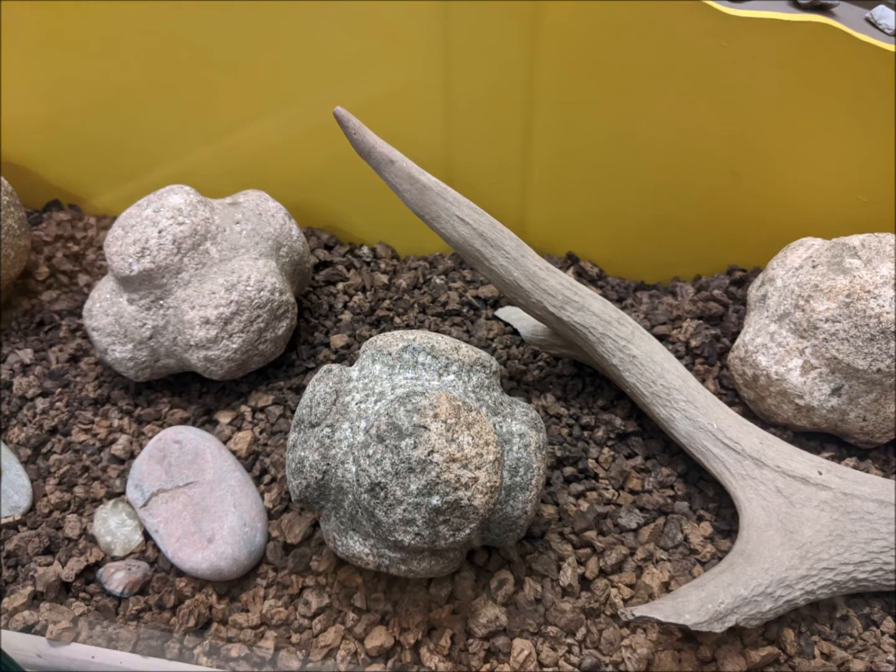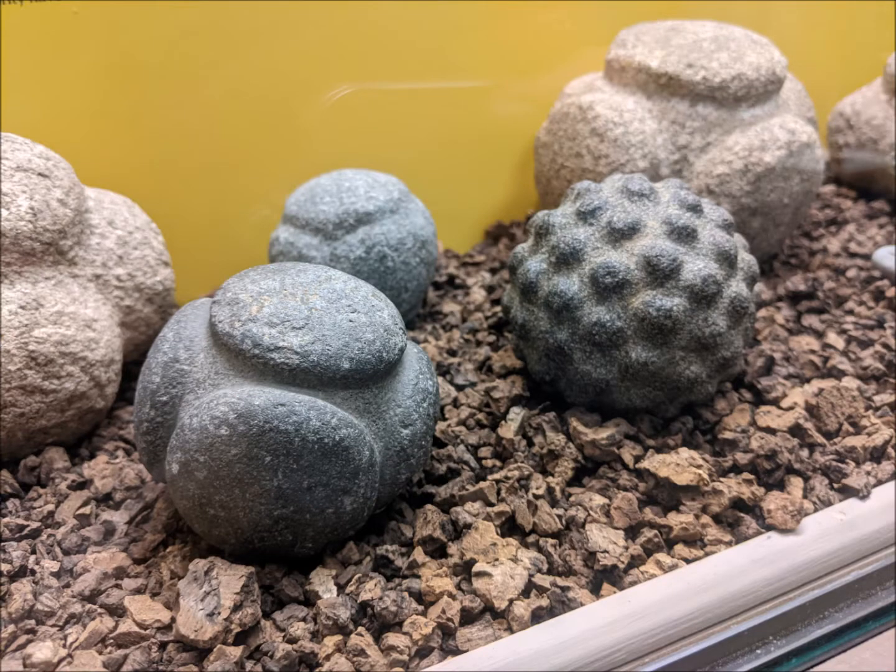Carved stone balls, also known as petrospheres, are most commonly found in Scotland, although examples have been found elsewhere in Britain and Ireland. They date mainly from the later Neolithic period — which you might know as the Stone Age — from around 3000 to 2500 BC. Over 400 examples are known, with the majority having been found in the Aberdeenshire area, just to the east of Moray.